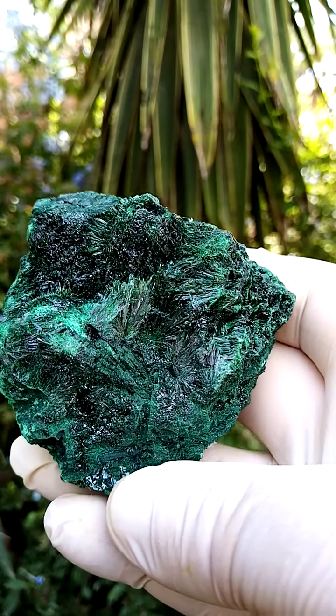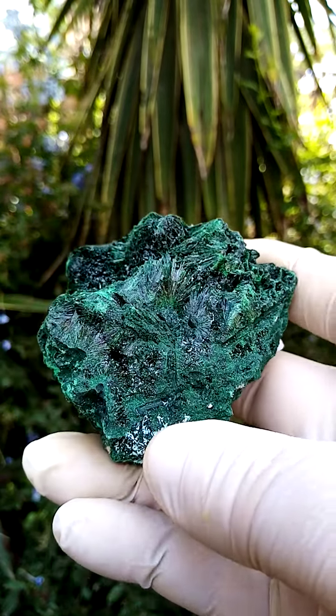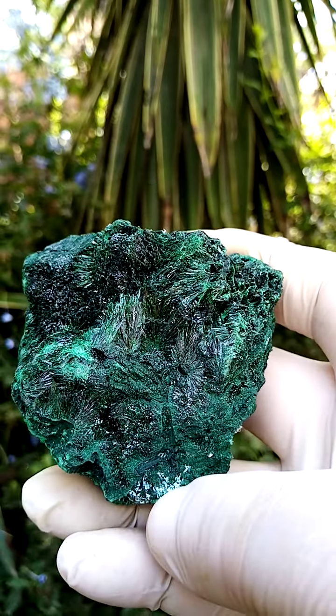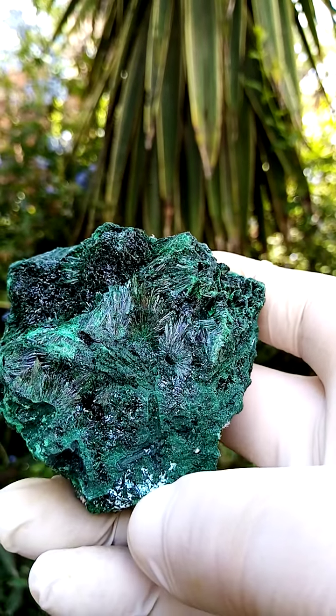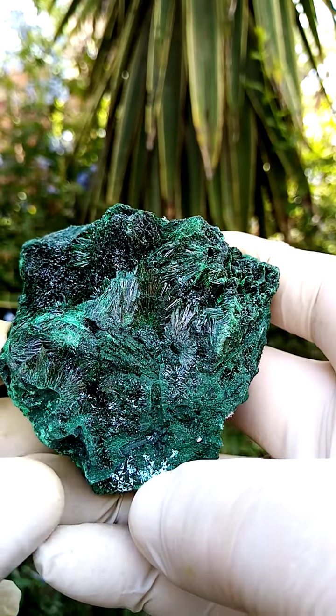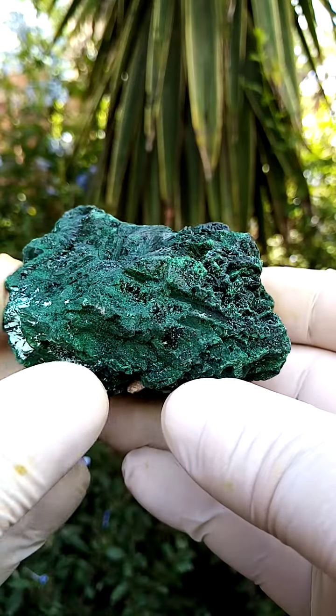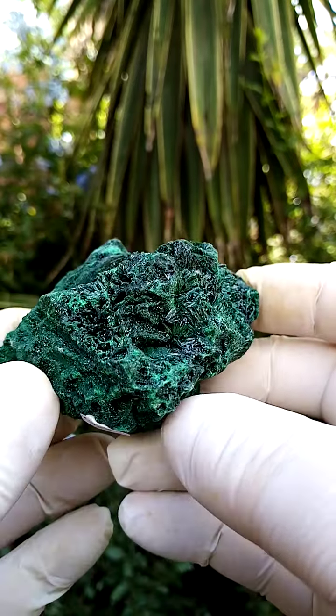First, a fist-sized formation of solid malachite, which is quite interesting because you have the sprays of malachite needles — thickish malachite needles — and some solid sections. From a display point of view, standing flat would have this effect, so I would have it on a stand.